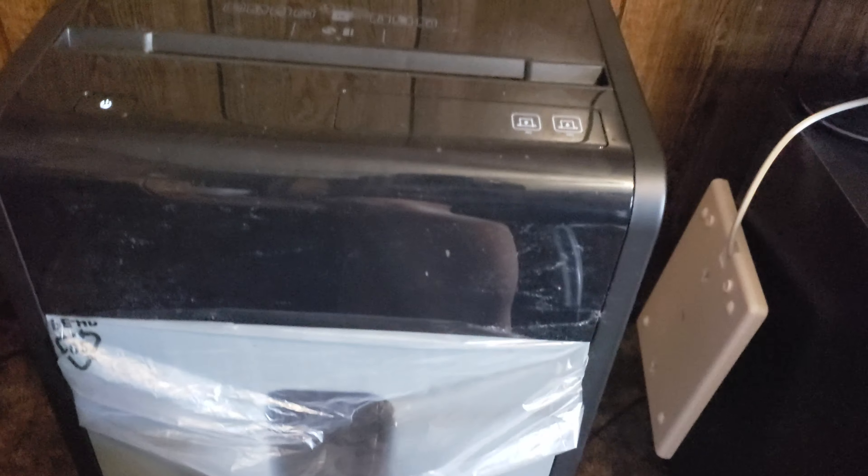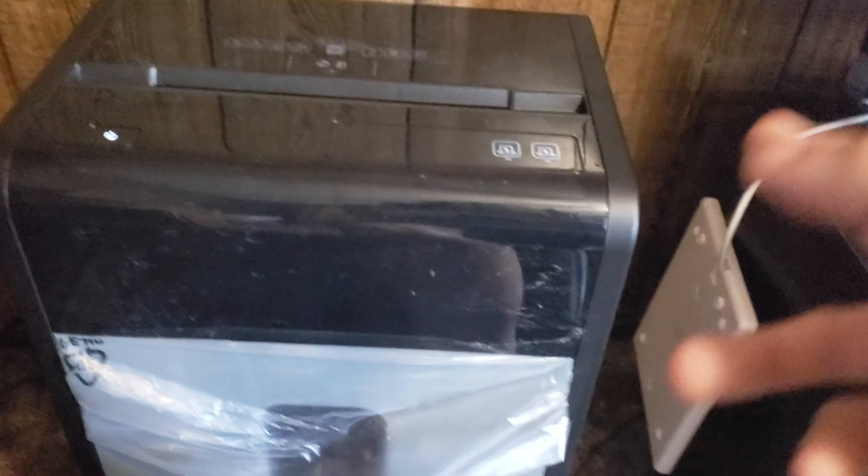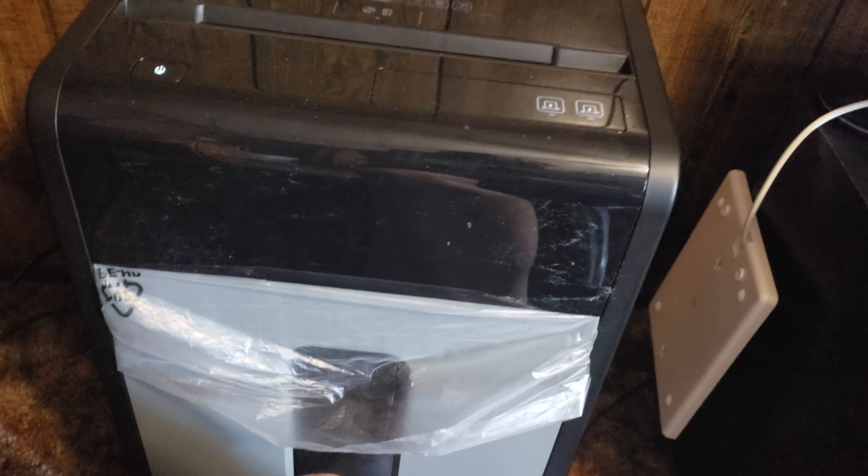So this is replacing my Staples 16-sheet micro cut shredder, which was really loud — it was like legitimately loud. Anyway, this is the new unit I bought. About the same price, 180 bucks. This had a $50 coupon at Staples, so I had to get it.